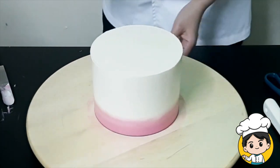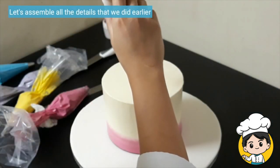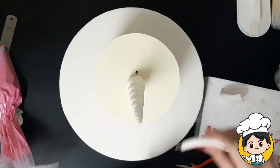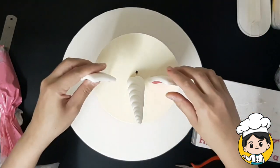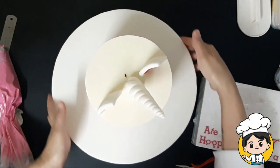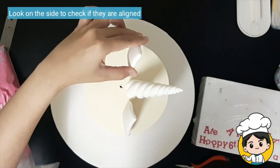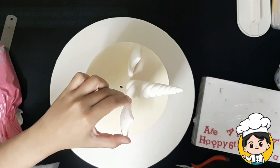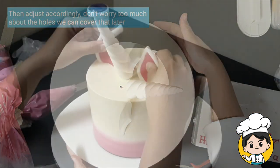Now I think this looks very good. We'll start putting all the details we made earlier. Some people put their horns upwards, but I think it should be slanting. Then put the ears on both sides. You can check if they are properly aligned by looking from the sides. Don't worry too much about any holes from adjusting, because we can just cover them up with buttercream later on.